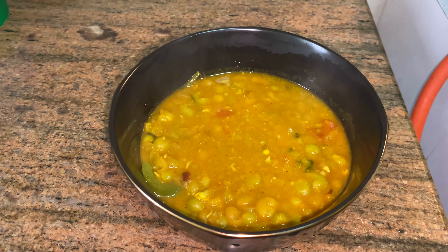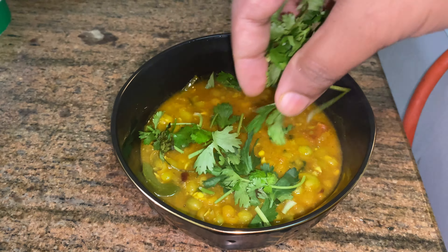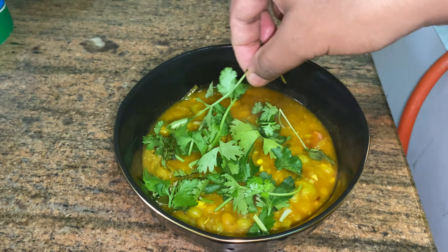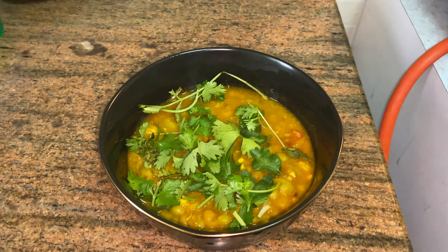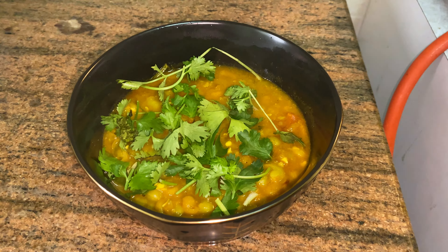Hello! I'm going to show you all about the Ginger Capsicum YouTube channel. I'm going to make a green peas butter masala. Super! So, let's get started.